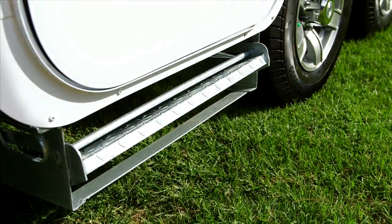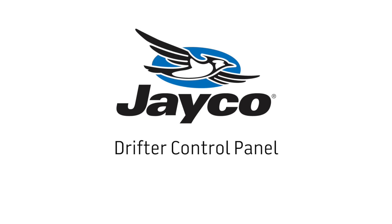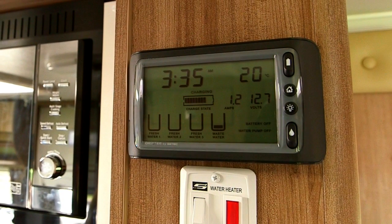The pull-out step is located under the door on the Outback model — simply pull out the step. The drifter control panel monitors water tank levels and the 12-volt battery charge state. It will show you the volts and the amps on your battery. The switch on the top is your battery switch, which will either turn on your battery power or isolate it.